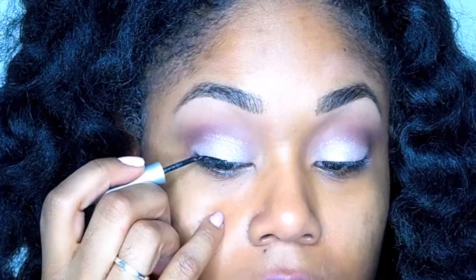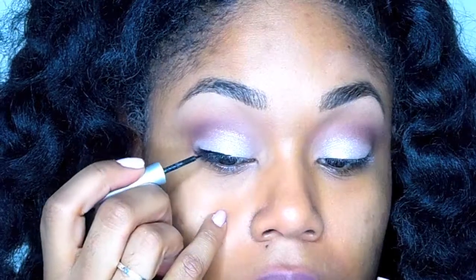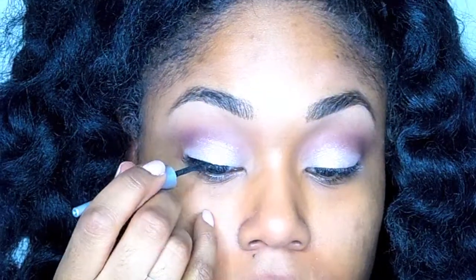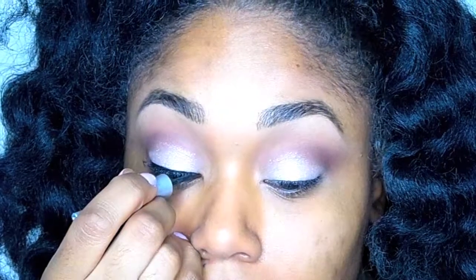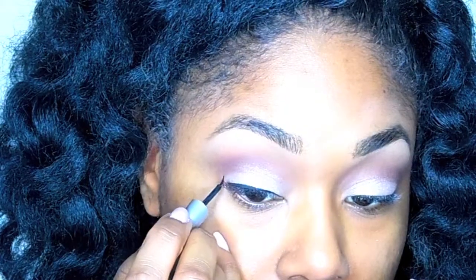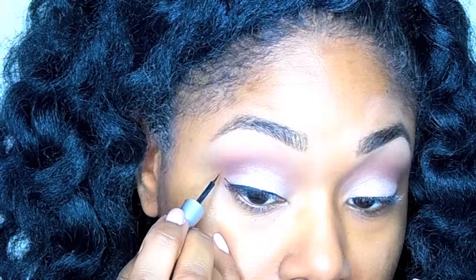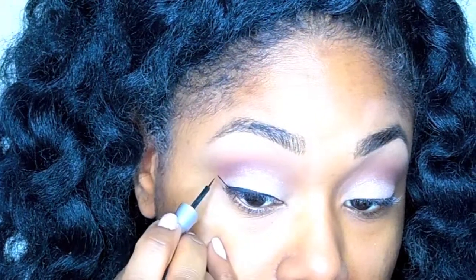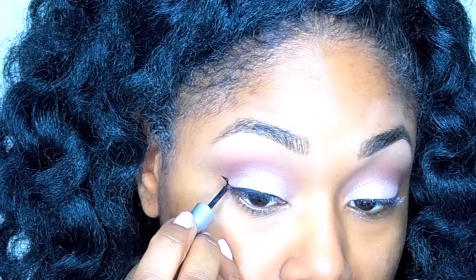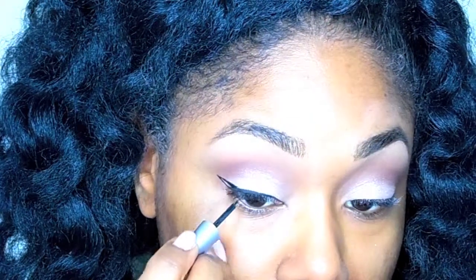Now it's time to do my winged eyeliner. I'm going to start at the middle of my eye, lining over to the outer corner, and then going back to the middle and working my way to the inner corner. This is going to ensure I get a very thin line — I don't want it thick because this is an everyday appropriate look.